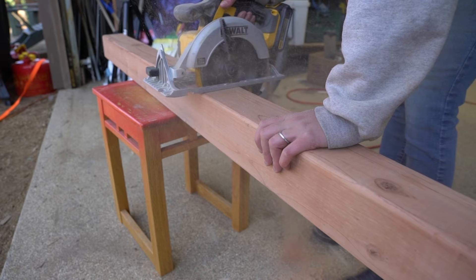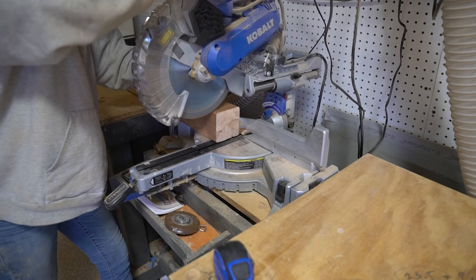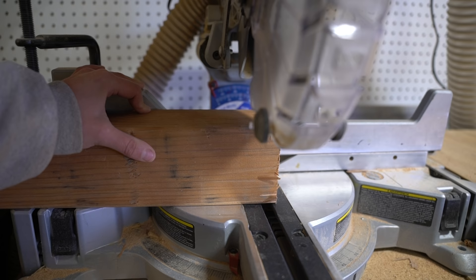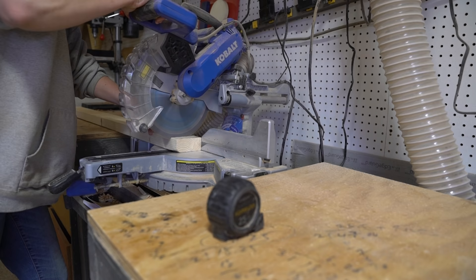I started by cutting 4x4s down to 34 and a quarter inch, or three quarters of an inch shorter than the final table height, which itself is just slightly shorter than the table saw height, as this downdraft table would also moonlight as an outfeed benchtop. With four of those cut, I then cut the cross bracing out of 2x4s.